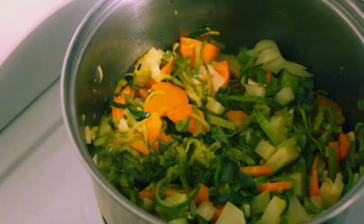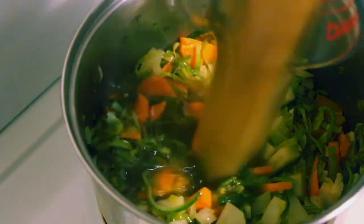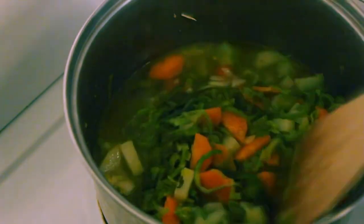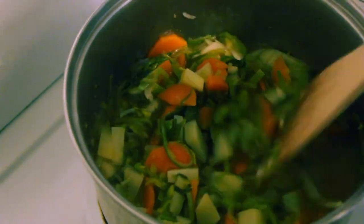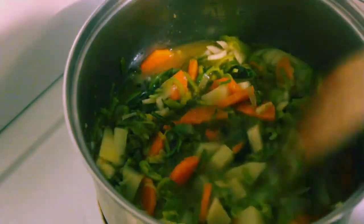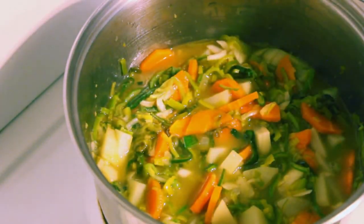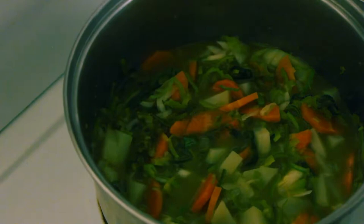Okay, that's starting to catch a bit now, so time to add in our stock. We're just going to let that sit there and percolate away for about half an hour on a very low heat. Turn that down, put the lid on - we don't want our liquid to escape. We'll come back in half an hour.